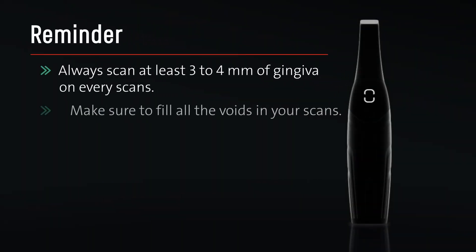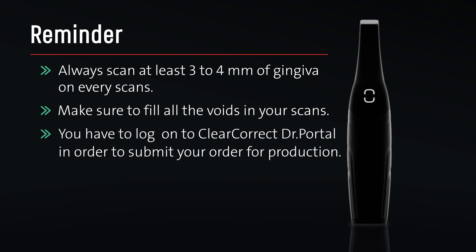Always scan at least 3-4mm of gingiva on every scan. Make sure to fill all the voids in your scans. You have to log on to ClearCorrect Doctor Portal in order to submit your order for production.